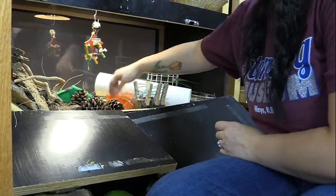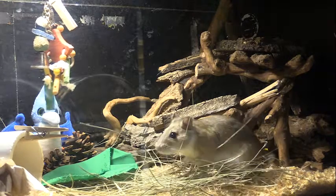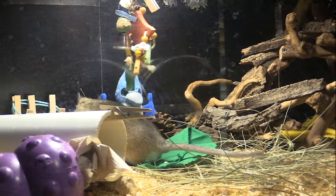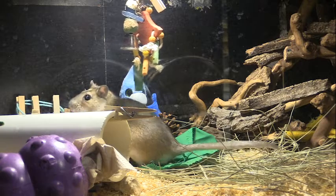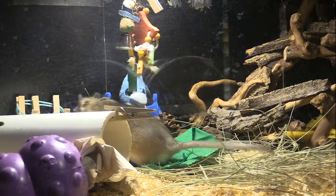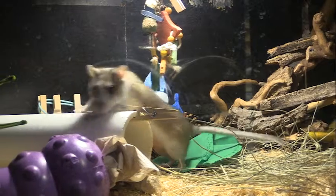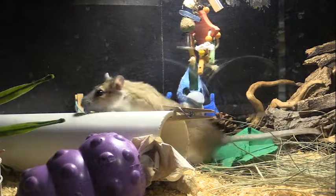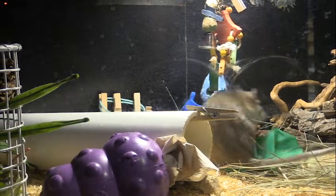We clean her cage once a week because she has her little bathroom area and we want to clean that up. Then I completely redo her cage and give her all kinds of new stuff once a week, and every single day we will set these things back up or hide her food somewhere in her cage. Enrichment for her is an everyday task and it is so much fun, especially when you see her running through and checking out her new stuff and exploring — it just makes her really happy.